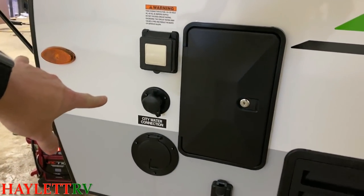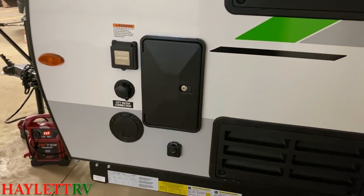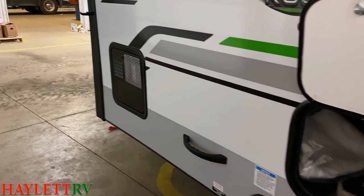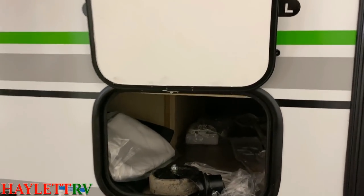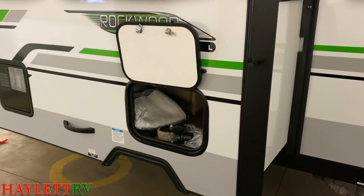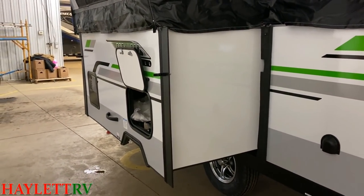We've got our shore power hookup and city water. Down here we have our cable hookup and a full outside shower — that's yet another thing pop-up campers don't often have. Our 11-gallon-per-hour auto-ignition water heater is right there. And again, some storage space directly below the dinette there — you can see how it actually curls around a little bit. Whether it's inside or outside, you've got pass-through storage, and even that's a magnet holdback. Rockwood always takes it up a notch.